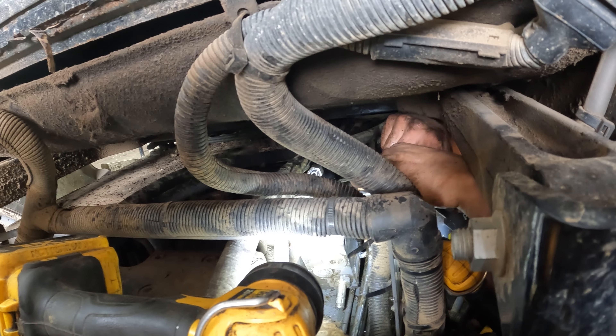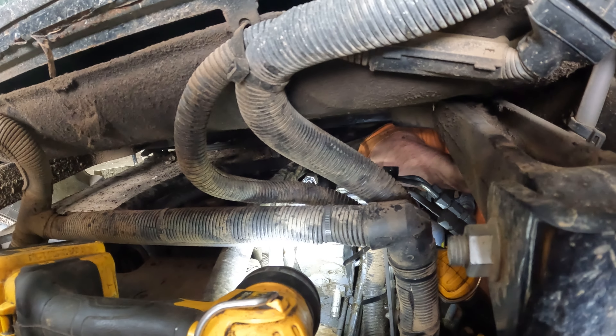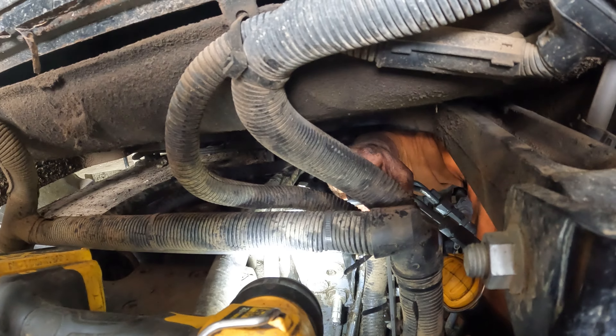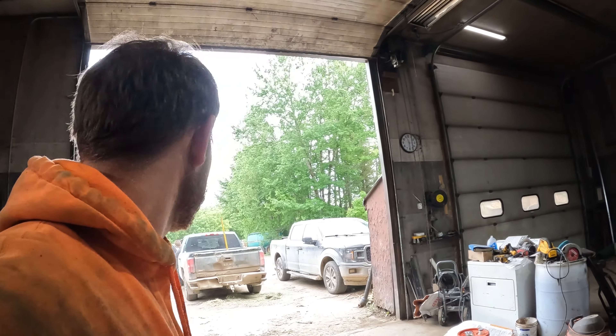I just gotta get all these bolts. I can only see the top one but I didn't see any fall. Alright, I just got that tightened down. I'm gonna go try it for the first time — so either my next recording will be me happy or me very angry.